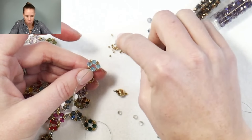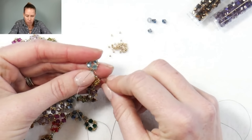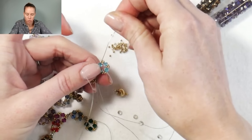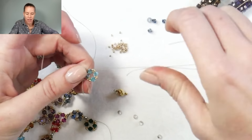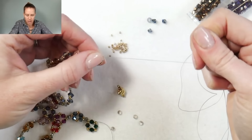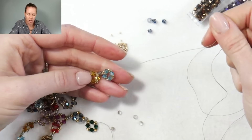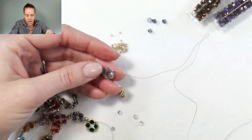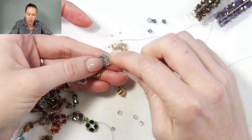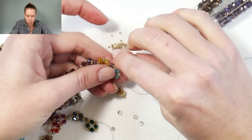Add one more 15-0, pull, then one more 15-0 to finish the design. When I add that last 15-0, go through that four millimeter bicone that the thread was originally coming out of — that creates the ending of that nice cube. Those seed beads get nicely decorated around the exterior of those four beads. To get to the end and link it on the diamond, go through that 15-0 I just added.